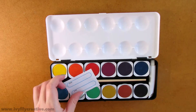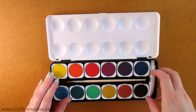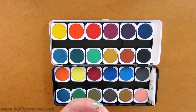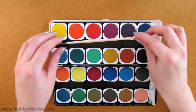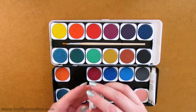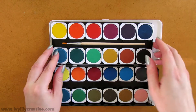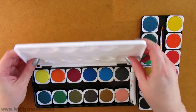In the box there are a couple of name tags because apparently these are meant for kids to use at school. There's also an opaque white paint in a tube and a flat brush. I started out using the flat brush but quickly changed to my own round brushes and a larger brush for the background. The pans are movable so you can change the order, though I accidentally dislodged some of them a couple of times while painting. The lid has wells where you can mix colours and the plastic box is nice and sturdy.